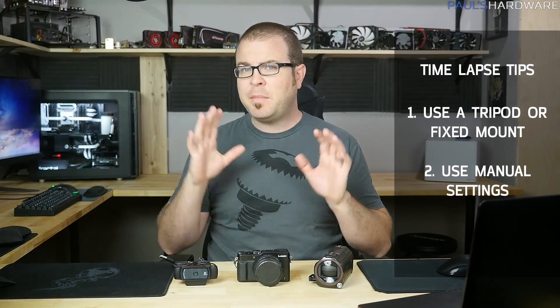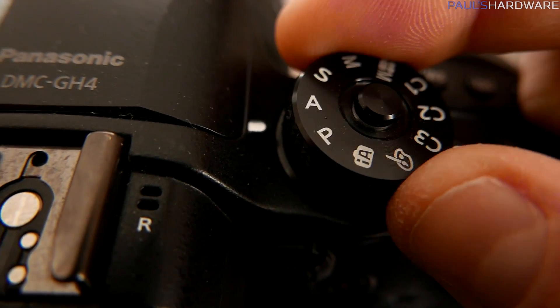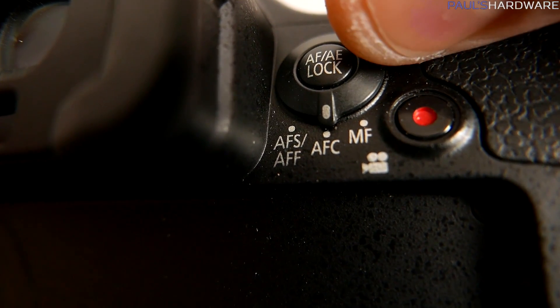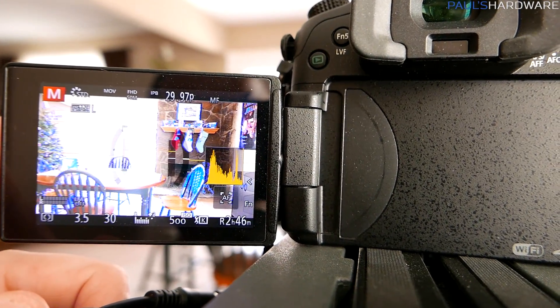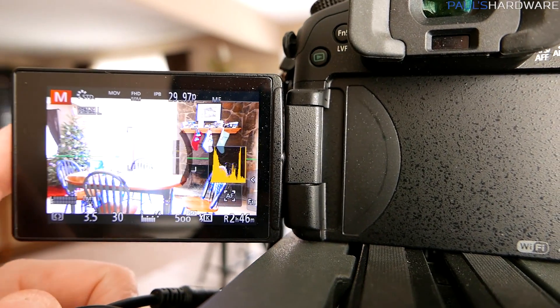Number two is to use the manual settings that your camera has to offer. The camera should not do anything by itself without you telling it to. That means no automatic exposure, no auto focus, no auto white balance. Turn all those auto functions off and adjust everything yourself so you have it set up right when you start the time-lapse — that way there will be no shifts or changes as the time-lapse progresses.